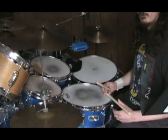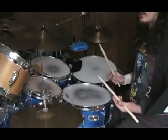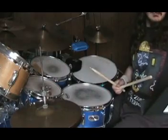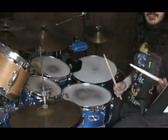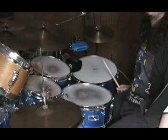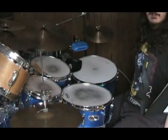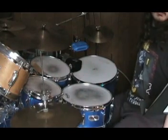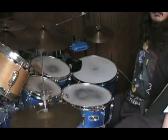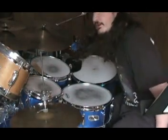Some other things you can do with Stick Control is the obvious thing of practicing with just your feet. So we'll take number five — a paradiddle — then seven, a backwards paradiddle, and along those lines.